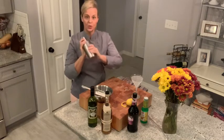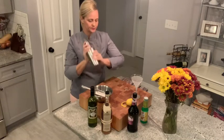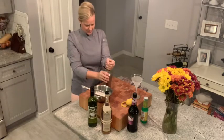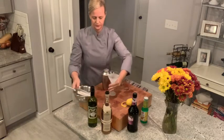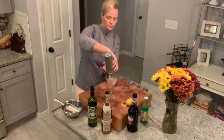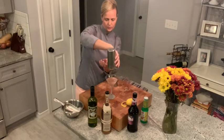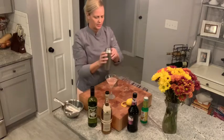It'll be time to pour into our chilled martini glass. Let's check this out. It's kind of like a pinkish, muted color. The vermouth kind of mutes out that blackberry color.